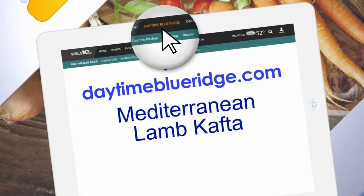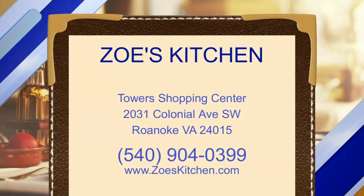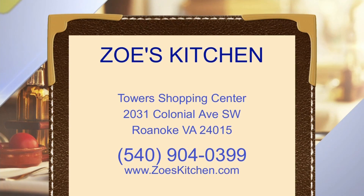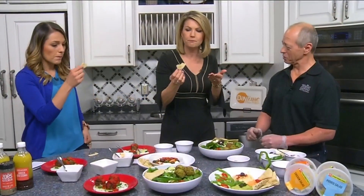Walter, thank you so much. Well, you're quite welcome. Go to our website daytimeblueridge.com and click on food and look for the Mediterranean lamb kofta. Make it for yourself, but just go to Zoe's at the Tower Shopping Center — zoe'skitchen.com — or give them a call. Thank you so much. Delicious.